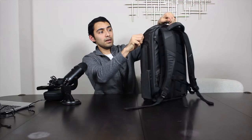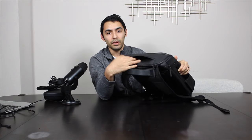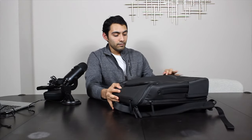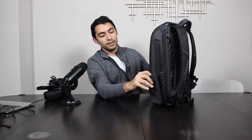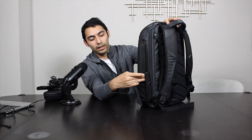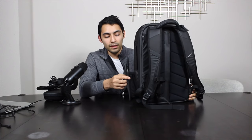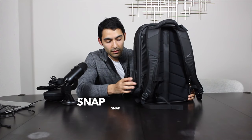At the top there's also an easy-access pocket — it's soft-lined, so you can put things like your phone, wallet, or sunglasses in there. There are also two side pockets that are actually stretchy. I didn't think they'd be stretchy based on the video I saw, but they are, so if you have a slightly thicker or wider water bottle, it might fit just fine.